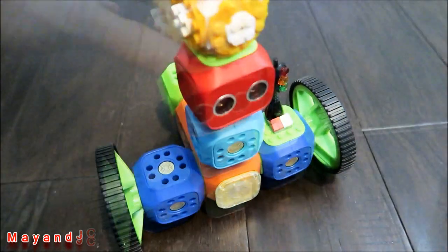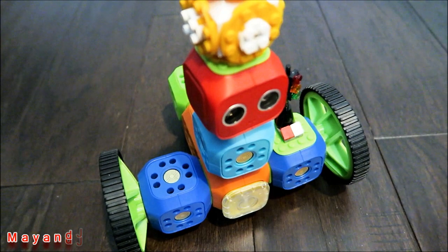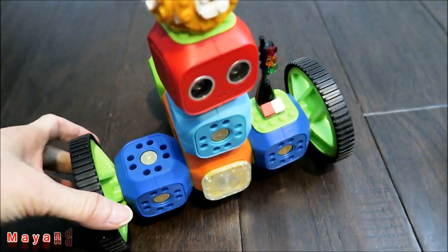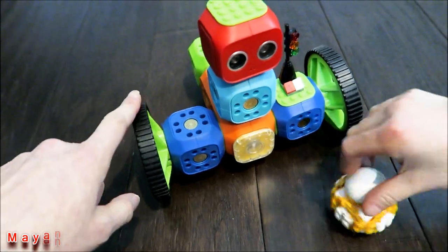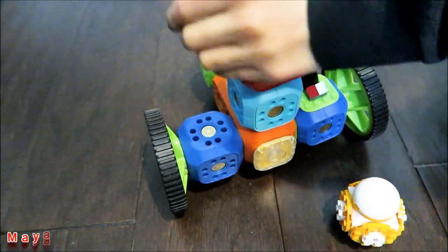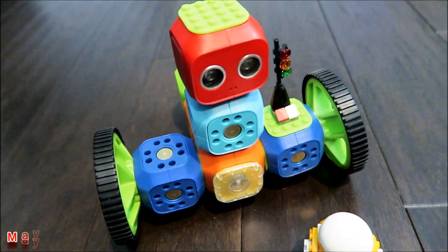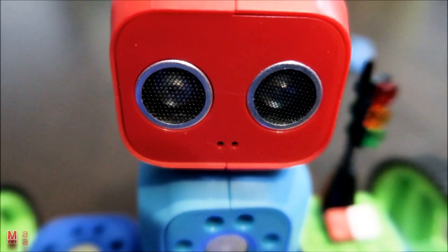This is Robo Vanderkin. If you want more information, it'll be in the description below. There's a link to Amazon if you want to purchase it. They have a starter kit; this is the education kit. It's a great educational toy for kids who are into STEM learning. Thank you to Robo Vanderkin for letting us review this robot. Thanks for watching — see you next time!